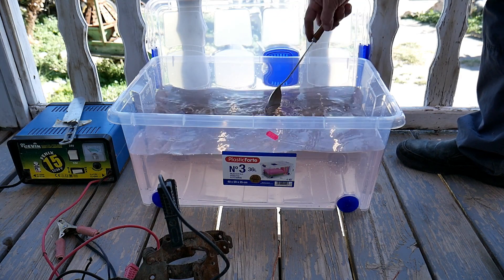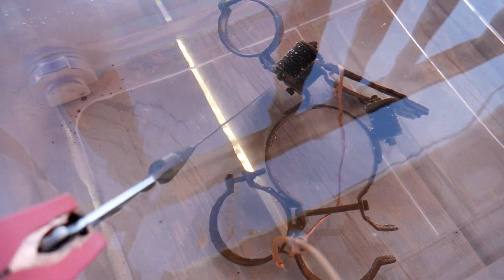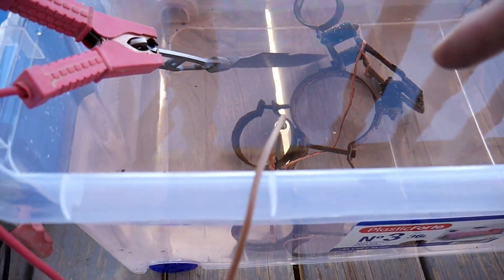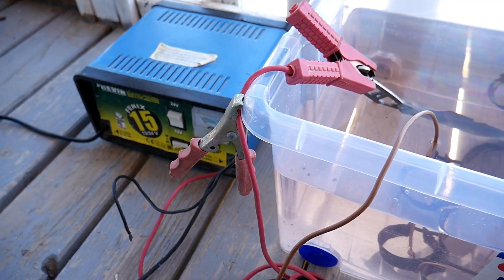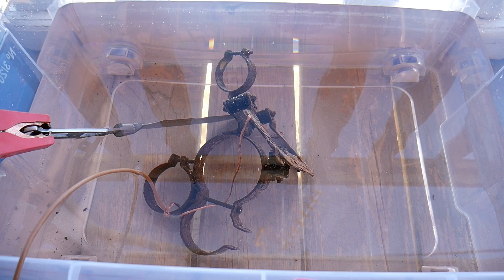Once the mixture is ready, we put the part in. As you can see, it's now in the water and I've placed the knife quite close to the part. The sacrificial metal piece is connected to the positive, and the part to remove the rust is connected to the negative. I've made an extension with a cable. All I need to do now is connect this to the power — we should see some bubbles coming off. I will now connect it and let's see what happens.